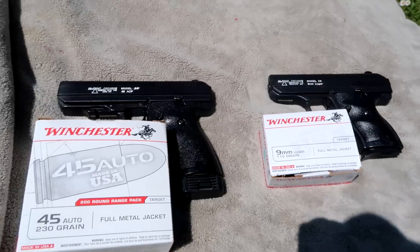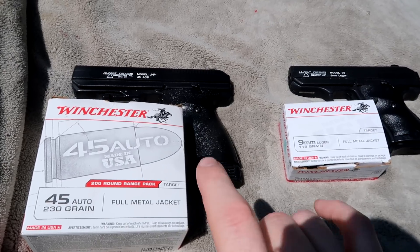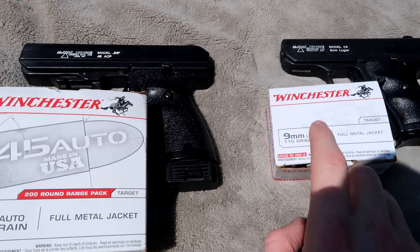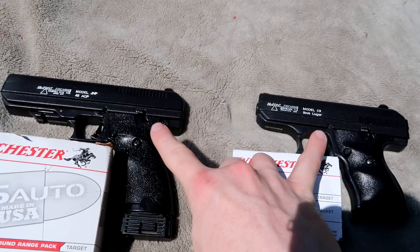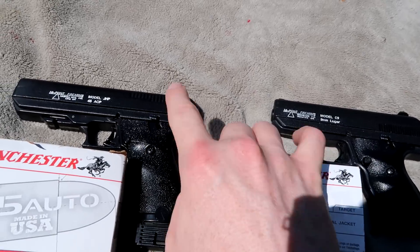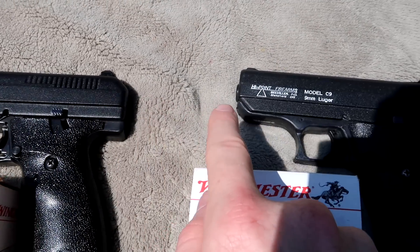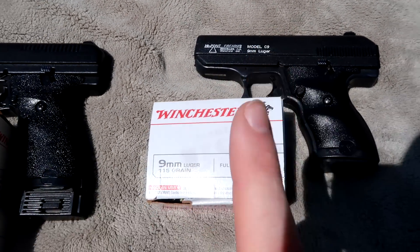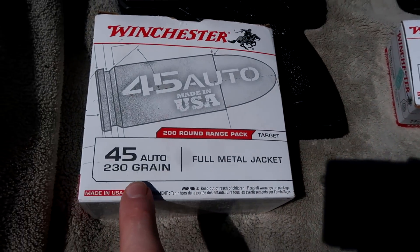To keep this test as consistent as possible, we're shooting both the 45 and the nine millimeter in Winchester White Box, and also both using Hi-Point firearms. We've got the Hi-Point model JHP 45 and the Hi-Point model C9 in nine millimeter. The nine millimeter rounds are 115 grains and the 45s are 230 grains.